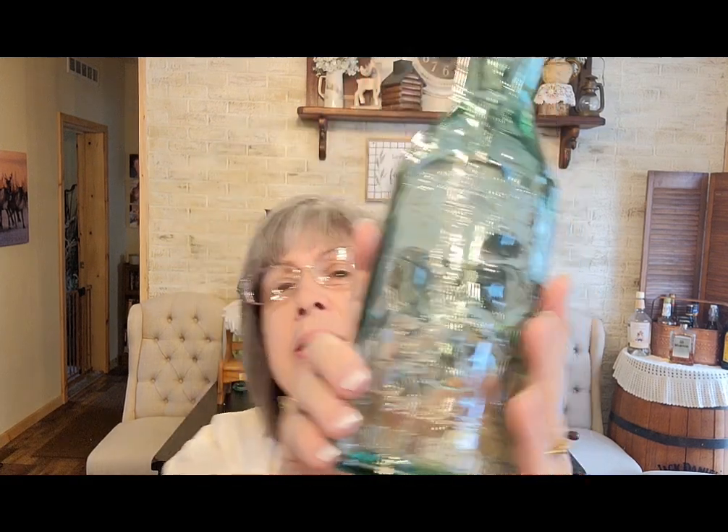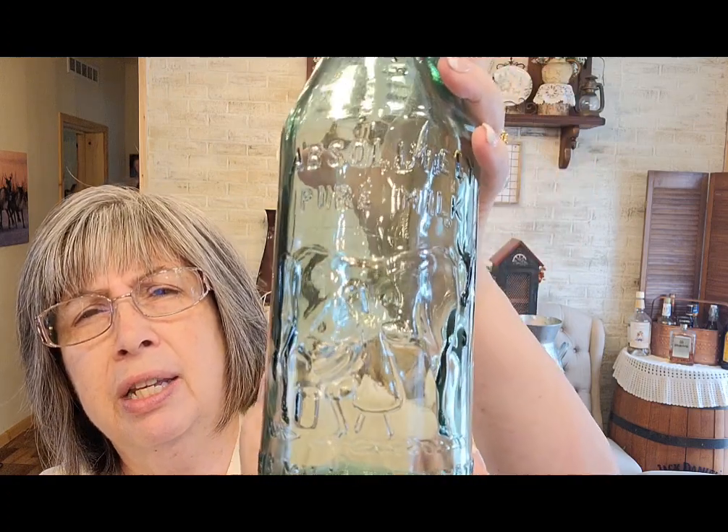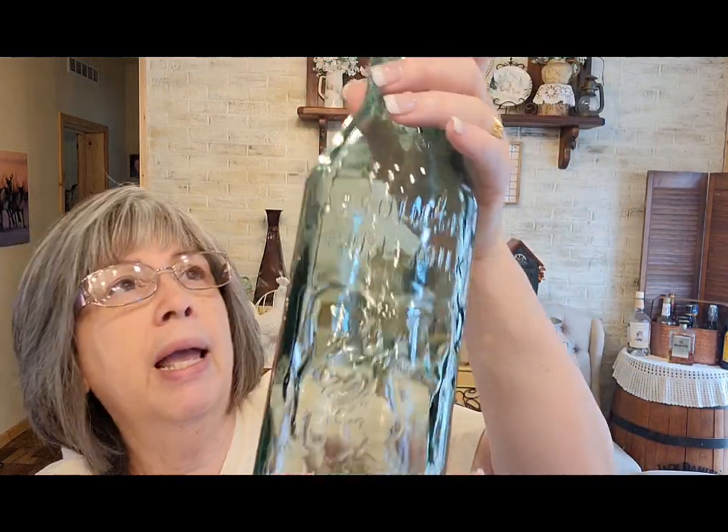This one was $5.99 and it was not on sale. There's a cow and a person milking the cow — it says 'The Milk Protector, Absolutely Pure Milk.' I thought the green color was beautiful. At $5.99, if I just put it out to sell I'd probably sell it for $12.99 — double my money and I don't have to do anything to it.